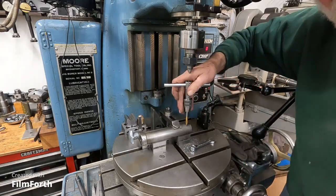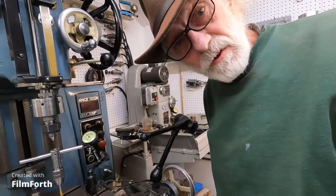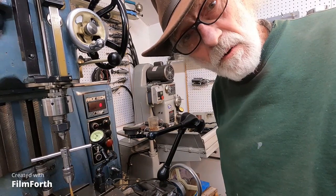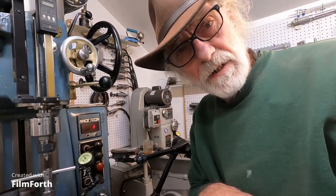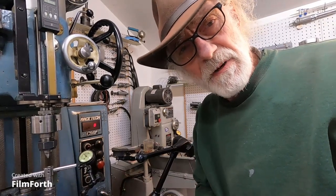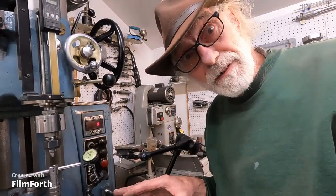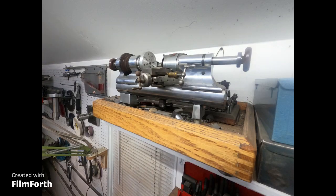I only got two more of these to do and I'll get them done. I've got a whole bunch of other things going. I'm going to get some help to video some basic wiring on the Monarch 10 double E's — so that's coming up. I've got so many things to do. But thanks for tagging along on the things that I really need to get done. Okay, bye.